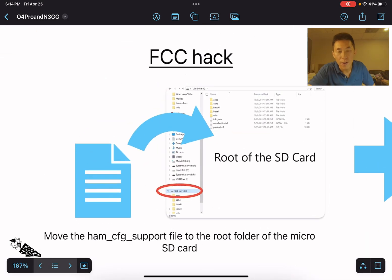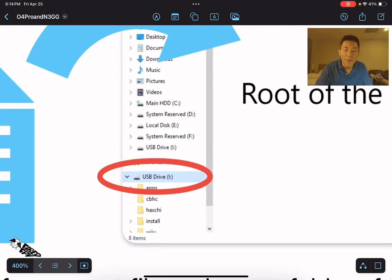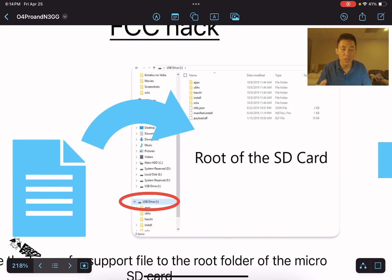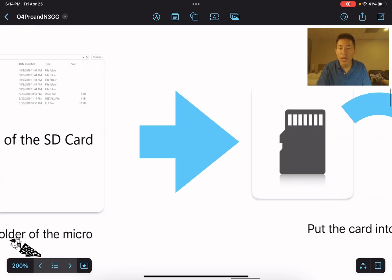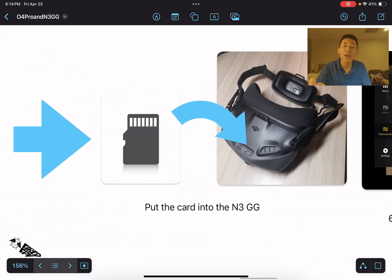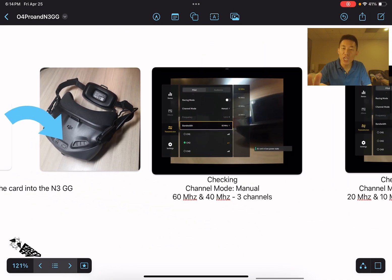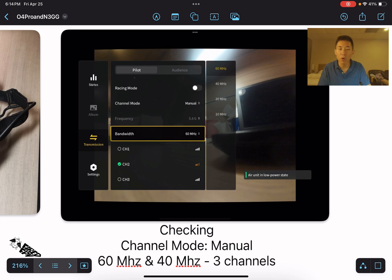For the FCC hack on the goggles, after downloading the ham_cfg support file onto your PC, move that file onto the root of your SD card. The root of the SD card is the first thing you see when you open the SD card drive on your computer — just put the ham file directly onto that page. Then take that SD card and put it into the goggles.